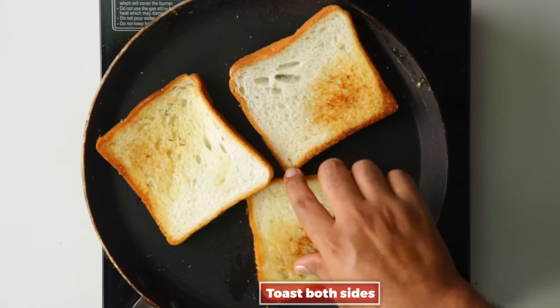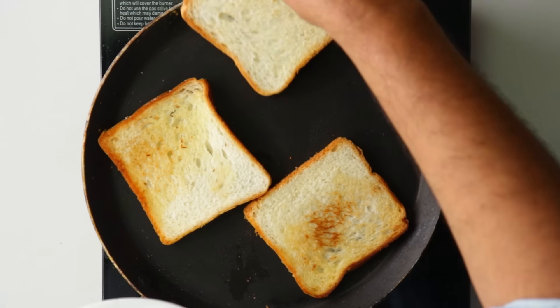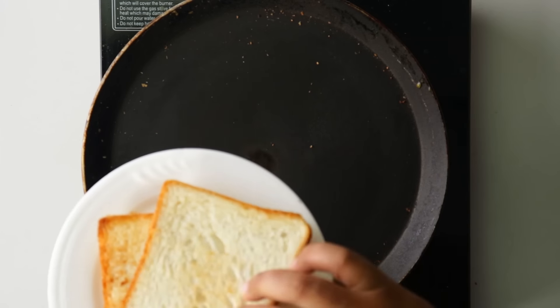Toast the bread on both sides to a light golden brown color — firm and crisp. Toast all six bread slices together.